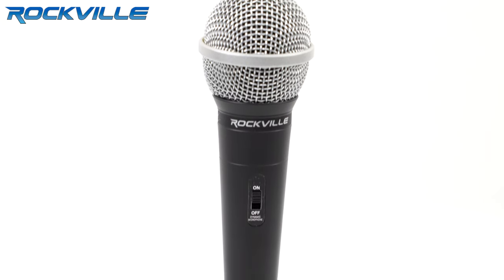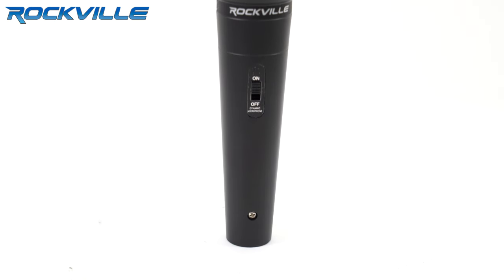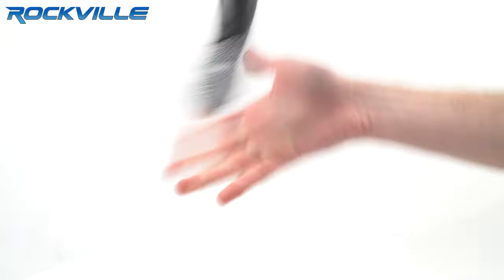The body of the microphone is also something we paid a lot of attention to. We didn't want it to be too light and feel cheap, so we made a nice solid metal microphone. It has a great feel to it.